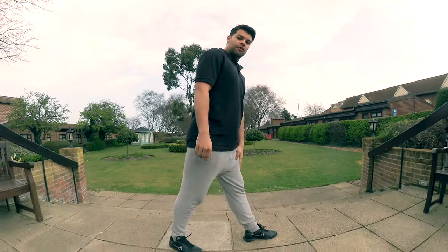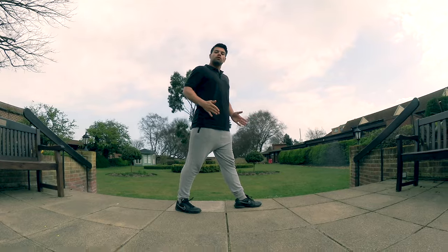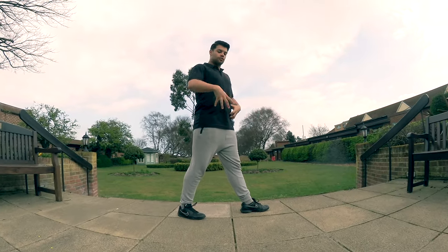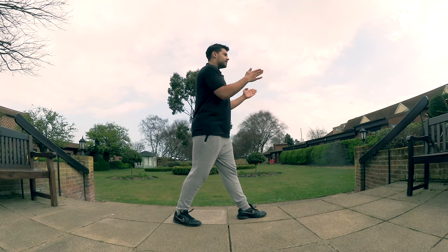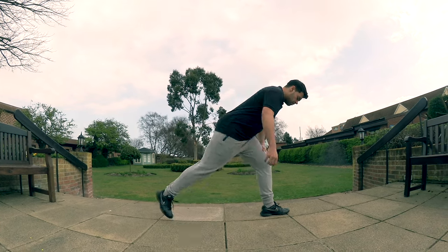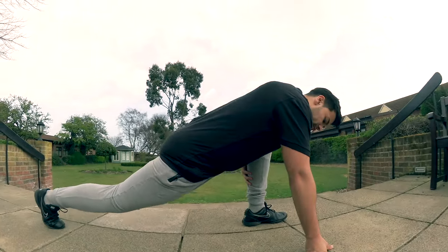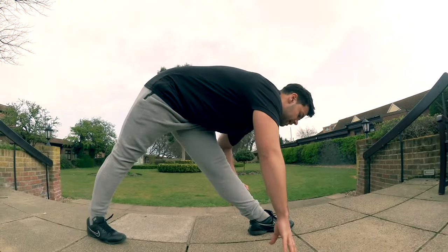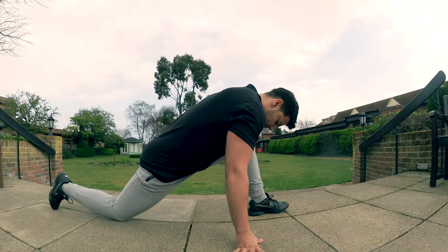What you want to do is put one foot in front of the other, completely parallel behind. Imagine that you've got headlights on your hips and they've both got to be facing exactly forward. Then go down into a lunge, making sure you're nice and warm — have a little stretch just to make sure you're stretched out.